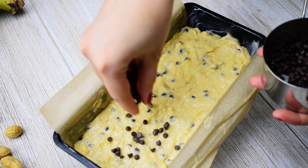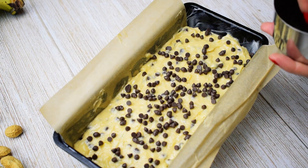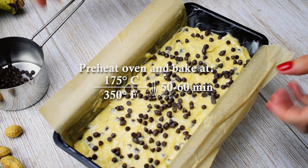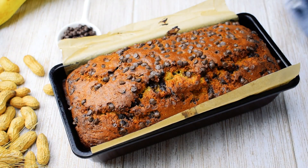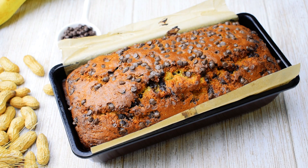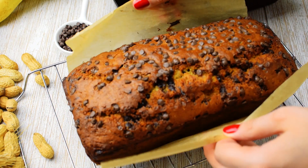Sprinkle the top with the reserved 50 grams of chocolate chips. Bake at 175 degrees Celsius for about 50 to 60 minutes, or until a toothpick inserted in the center comes out clean.